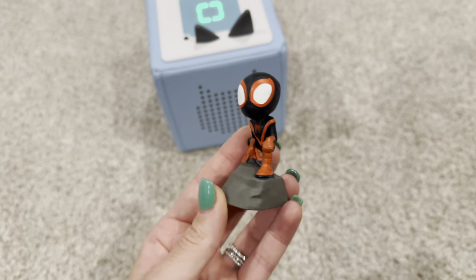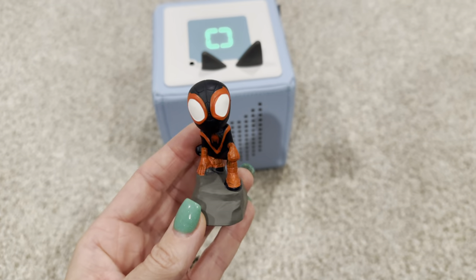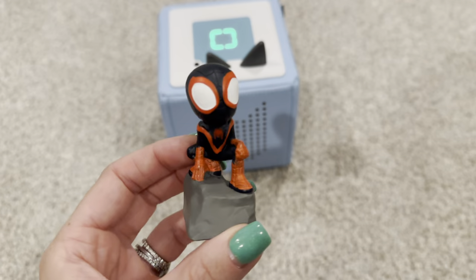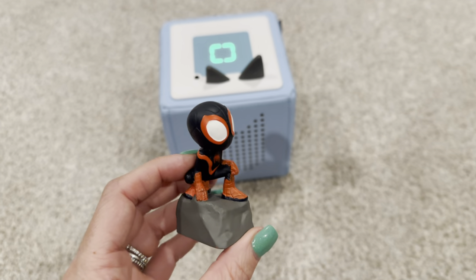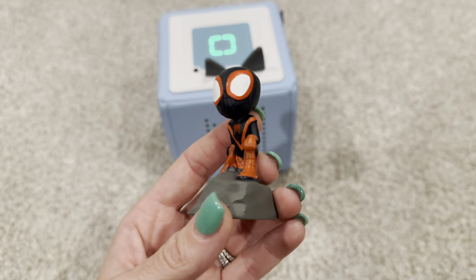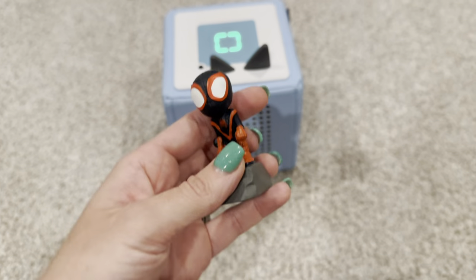This is our newest Tonie that we purchased for our son. This is the Spin Tonie from Spidey and his Amazing Friends. It's one of his absolute favorite characters and I knew when I saw it I had to get it for him, because he has been recently just running around the house constantly in his Spin costume and it's not anywhere close to Halloween. So I knew he would absolutely love this.